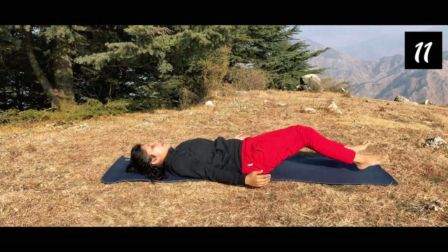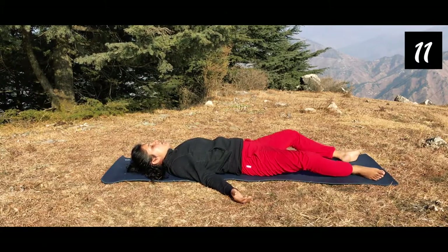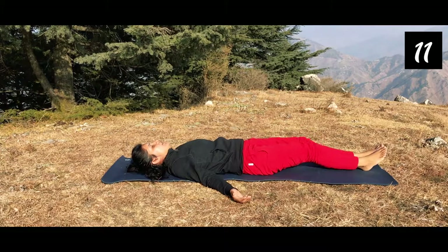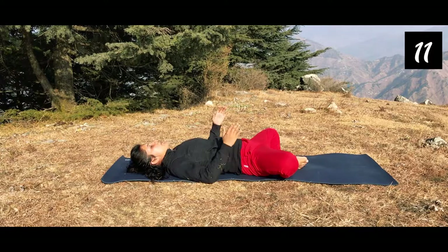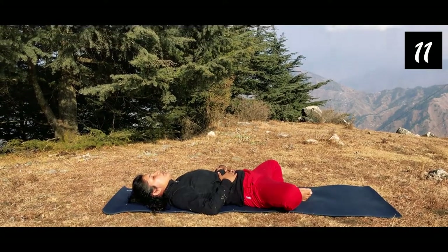Release the posture and again relax in Shavasana. Now we will do lying down Ardhapavan Muktasana. You can place your hands on your stomach — both soles are touching each other — and relax here. Ten times breathe in and breathe out. This is very important as a posture. If you are having lots of pain, be in this asana for 15 to 20 breaths.